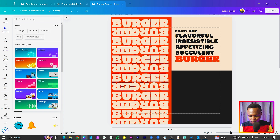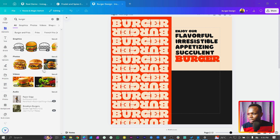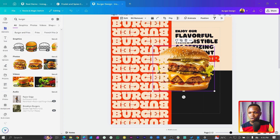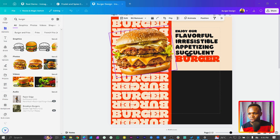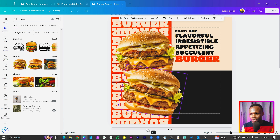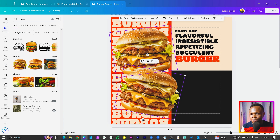Now we want to add our burger image. Come to Canva and search for 'burger' — if you're using pizza or sandwich you can search for that instead. I'll use this one, bring it all the way to the front, position and rotate it. Then duplicate it and bring the duplicate to the front as well.